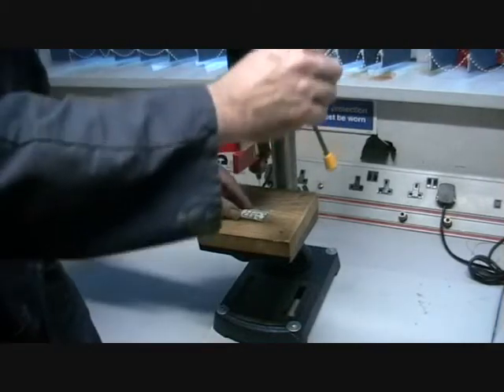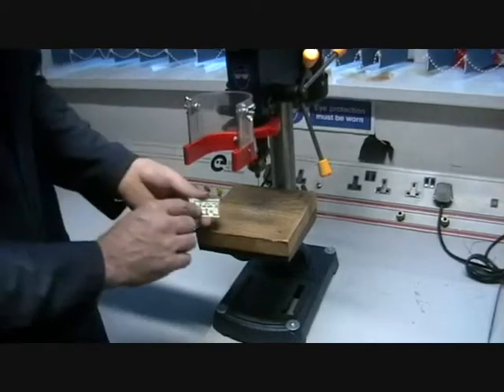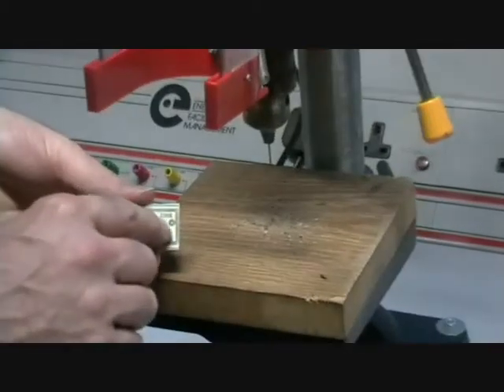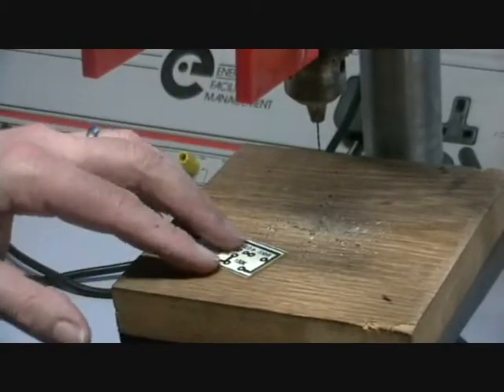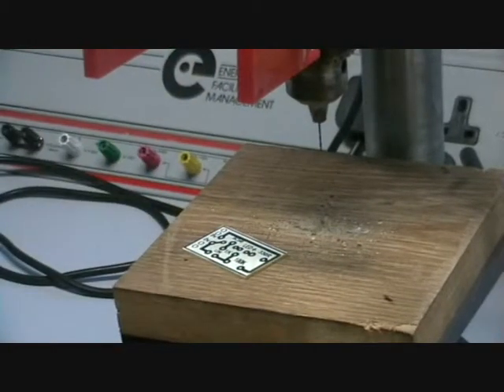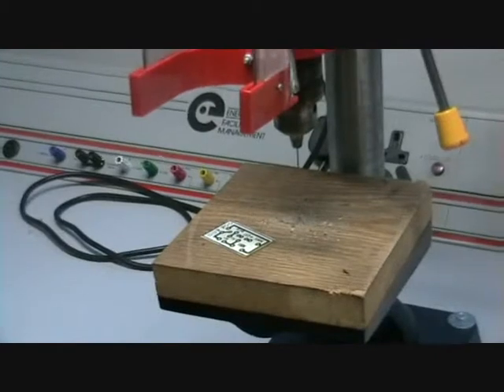We're going to use this to drill all of the pads here — all the white spots there. We need to drill those with a one millimetre drill.